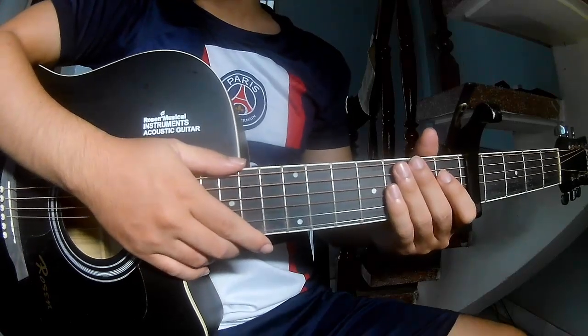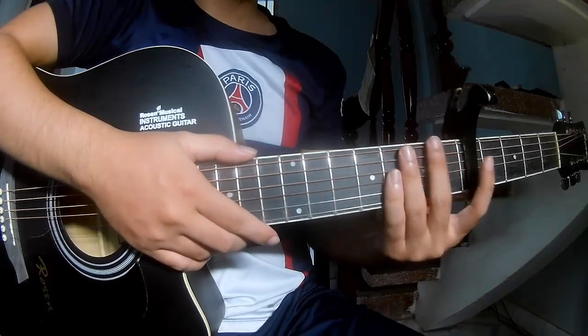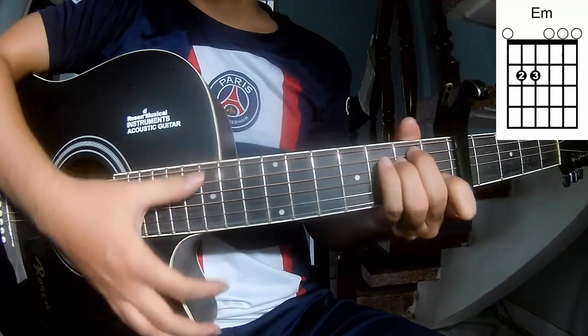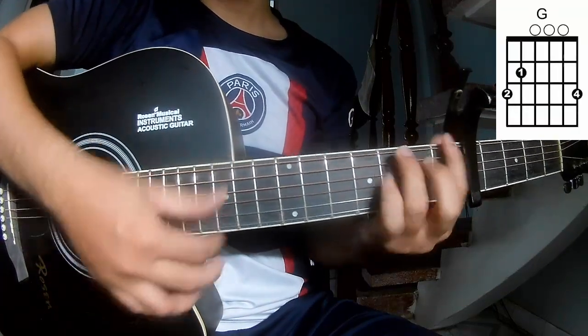Hi everyone, today we see how to play guitar, holding it by Dua Lipa. First, the keyboard is a fair frame. It's called this song A, I, M, E, M, M, N, G.